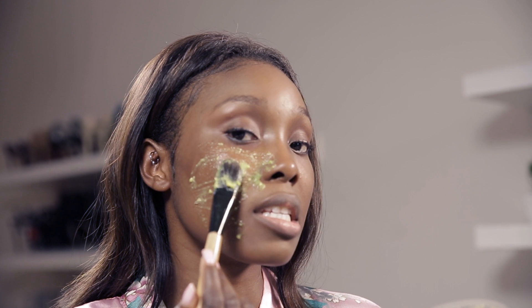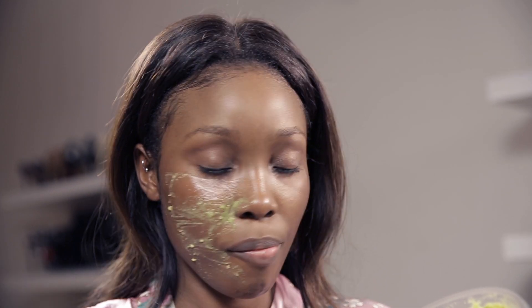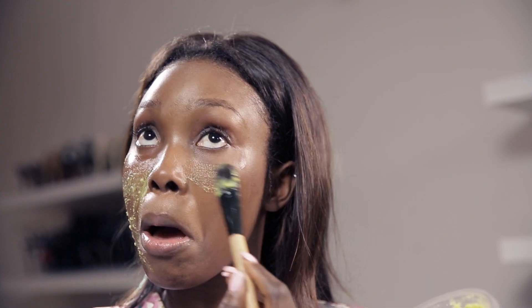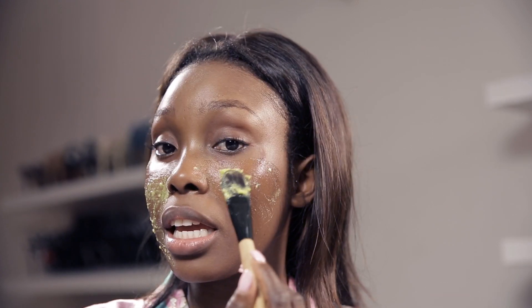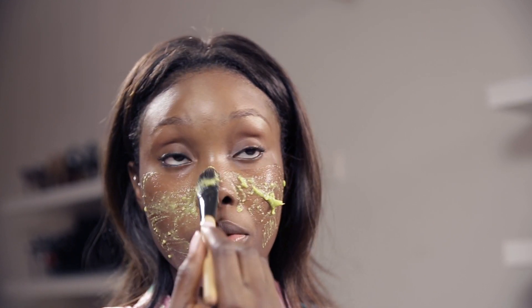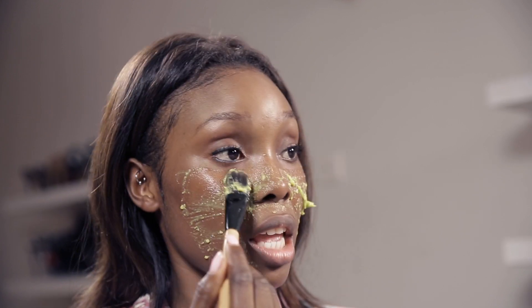So I'm just going to apply this all over my face. I'm placing it on my skin and pulling it outwards. And it smells so good. Also, avocado goes deep into the pores and it just helps everything that you use sit in there.